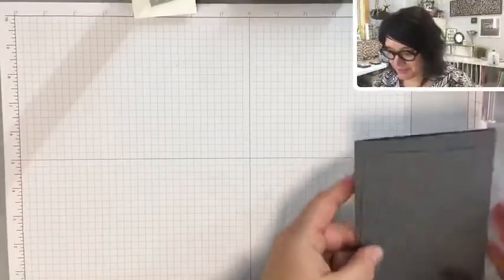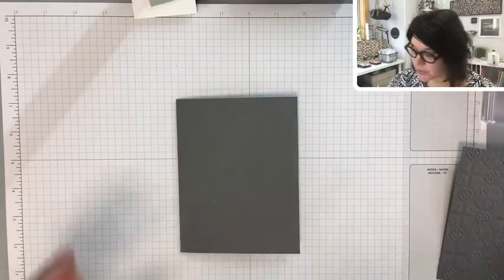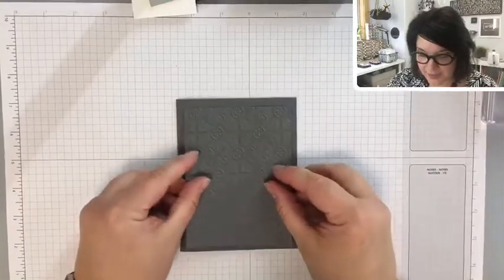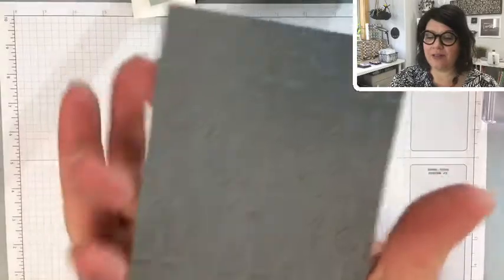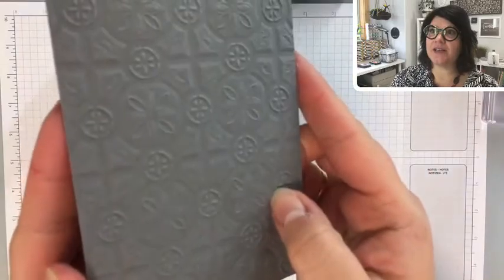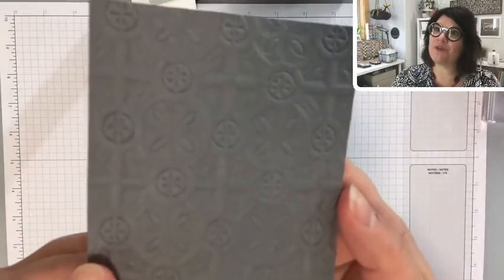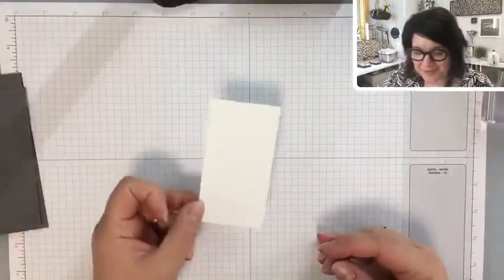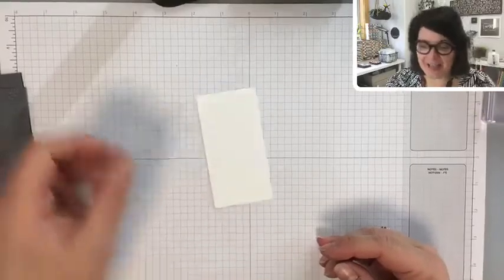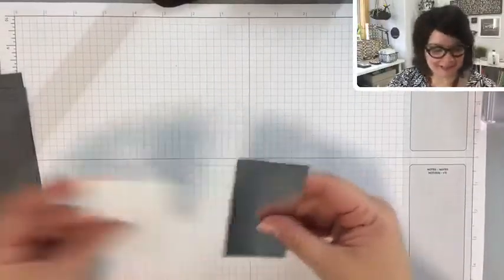Now onto this second card. I decided to use Basic Grey instead of going straight to black — to soften it a little bit. I have a layer of Basic Grey that I ran through the Tin Tile Embossing Folder. I'm also going to have a layer of Whisper White, and then we'll go back to the good old faithful — Silver Foil. Alright, let's start stamping.